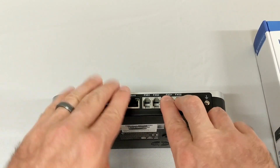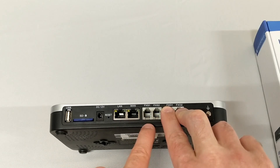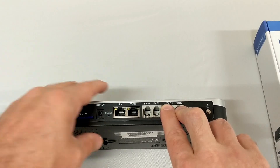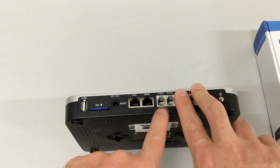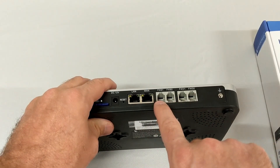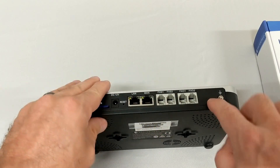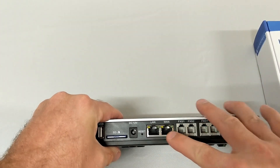The FXS ports are the ones you connect to a station or a device, like a telephone or a fax machine. All appliances, no matter what, only have two FXS ports. So if we had a 6204, it would have two FXS ports and four FXO ports.